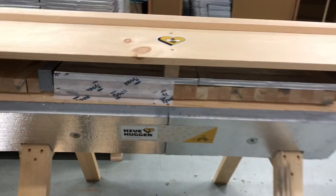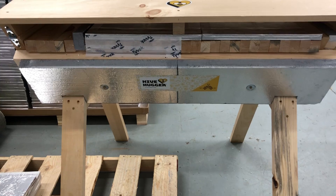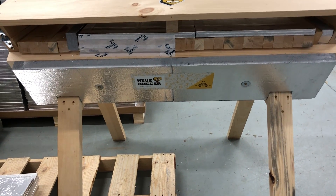This is the first go at creating an insulation system for the top bar hive. Let me know what you think — we're super open to feedback.